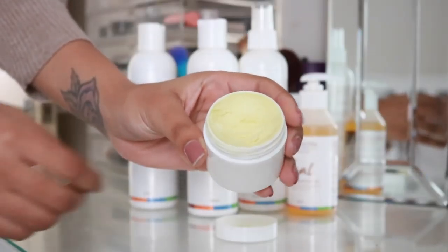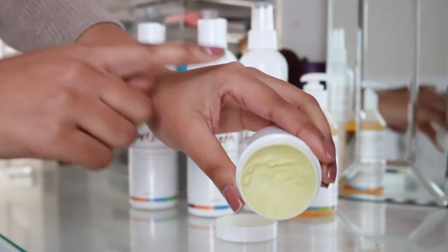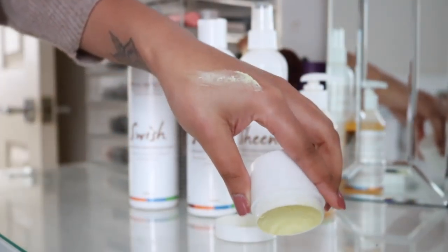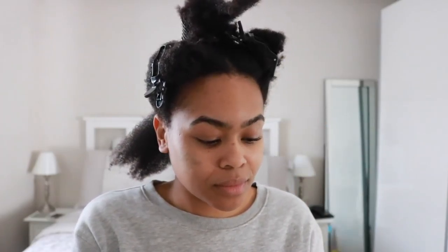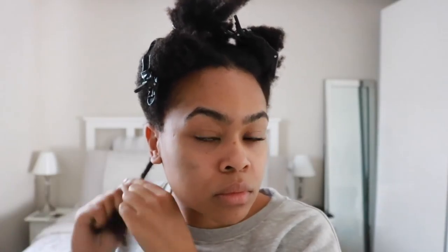Working that through, I'm then going to use the Spring hair butter — it's their new product from Afrocentrix. It's beautiful. This stuff contains mango butter and avocado oil, which really helps to soften and moisturize the hair. What's great about this butter is the consistency — it's going to lock in all of that moisture and provide hold and definition. I'm using about a fingertip's worth; it melts beautifully into an oil. I'm smoothing that on top of the moisturizing cream.